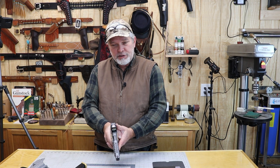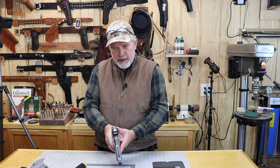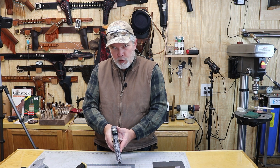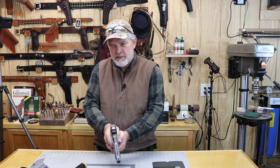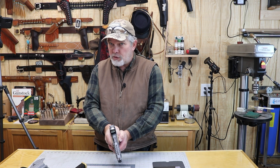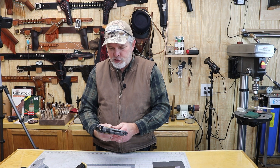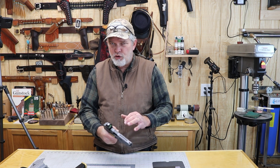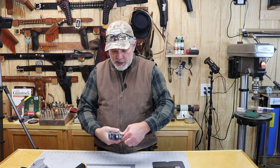It's got a pretty nice trigger on it. There's a little bit of take-up and it breaks pretty nice. Reset is probably about an eighth of an inch, so it's a pretty short reset. The owner did say it was a little gritty when he first got it, but he's fired a few rounds through it and it has loosened up quite a bit.